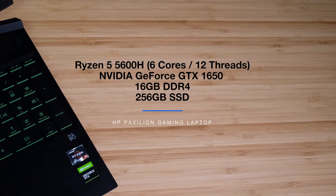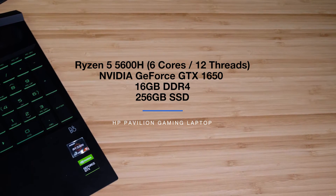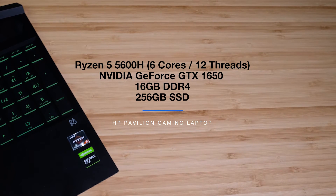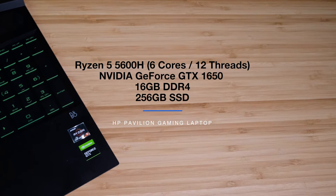Now that we have the heat, fan noise, and ports under our belt, let's check out the performance benchmarks. The HP Pavilion I'm reviewing comes with the Ryzen 5 5600H with 6 cores and 12 threads, the NVIDIA GeForce GTX 1650 with 4GB of VRAM, 16GB of RAM, and a 256GB SSD.